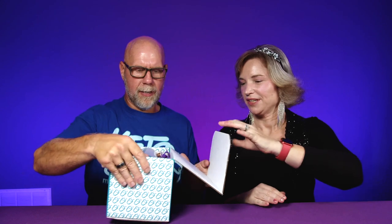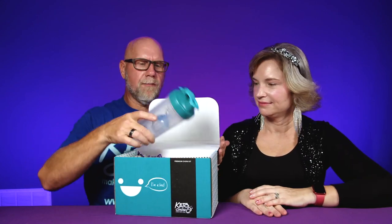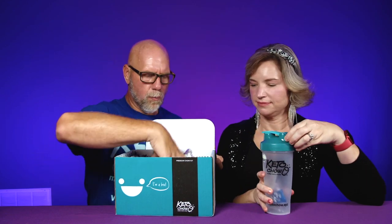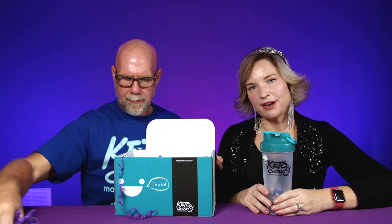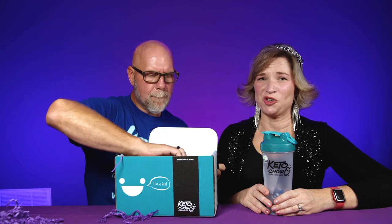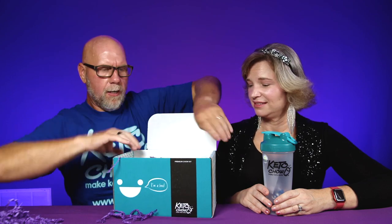We have a video on what is in the regular starter bundle — that's the entry level. But now we have the premium kit, so let's get into what's in it. We're going to start off — we have a blender bottle, which are super quality. Then we have a whole bunch of stuff, so we're just going to dump it out.